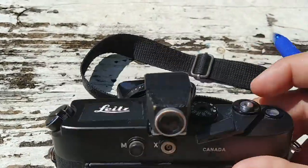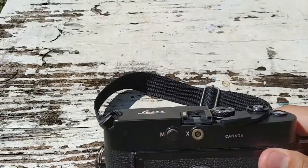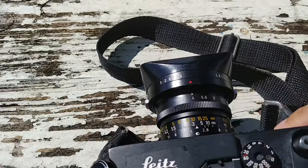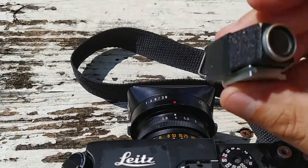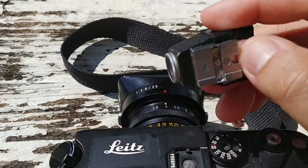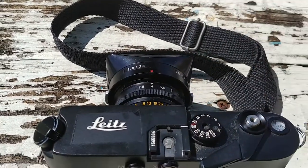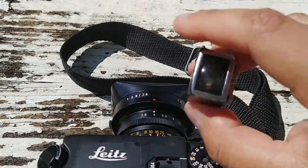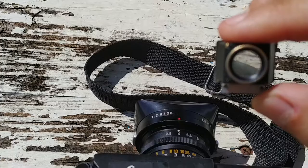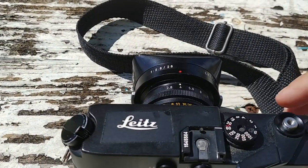This camera doesn't have a traditional rangefinder or viewfinder as it's a copy camera. I use this viewfinder — I forget what brand, I think it's a Zeiss actually, that I bought separately. This is how I frame; I look through here and I'll frame my shot. But then as far as focusing, I zone focus.